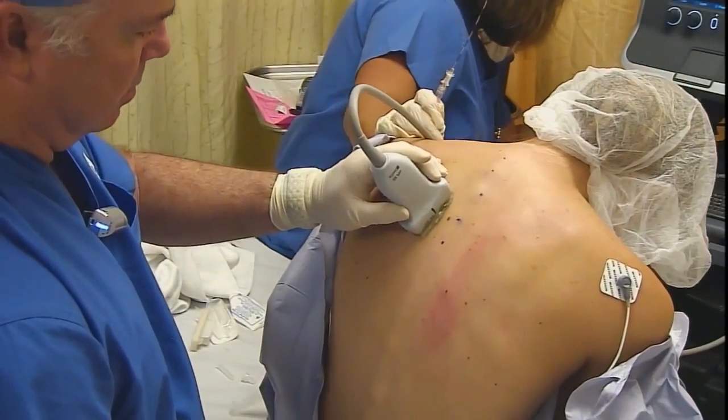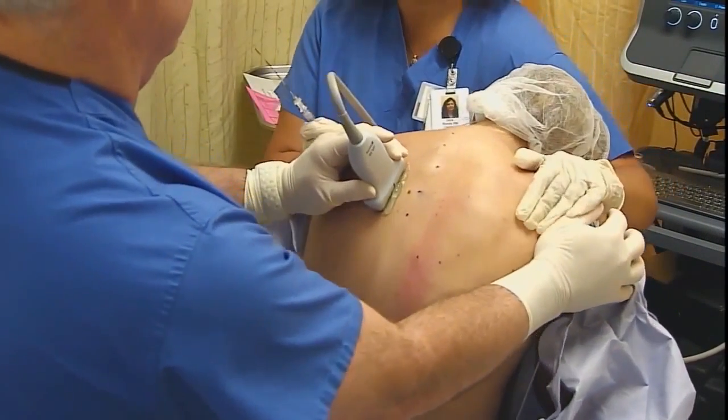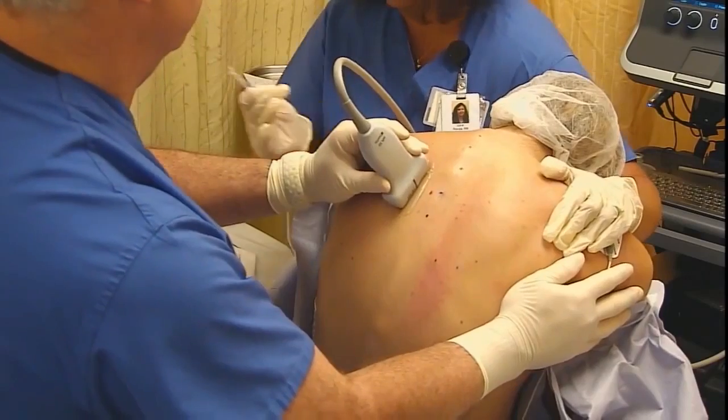I'm doing thoracic paravertebral blocks here. You can see we've marked off C7 through T4, and we're going to go with the T3-4 level to do this first paravertebral block.